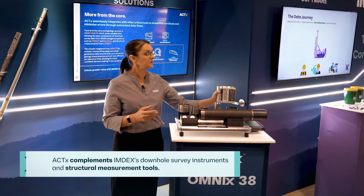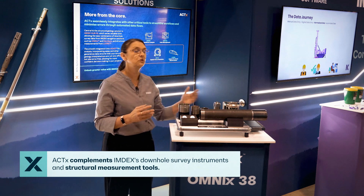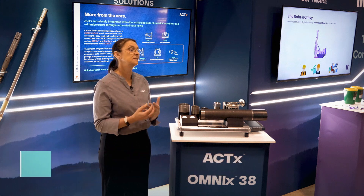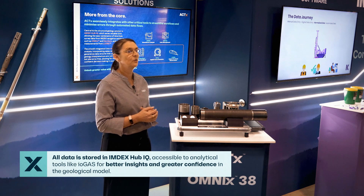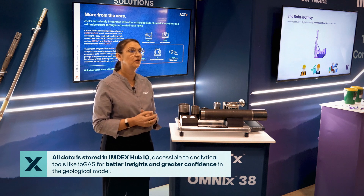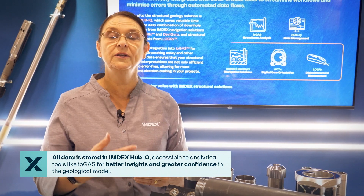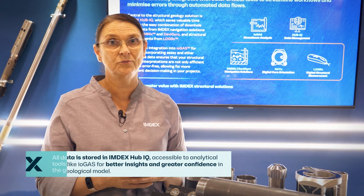The ACT-X is part of our structural geology solutions at IMDEX. It works alongside our downhole survey instruments and structural measurement tools, and all data is collated in our central database, IMDEX Hub IQ, where it is then made available to analytical software such as IOGAS, in order to unlock the value and assign confidence in the determination of the geological model.